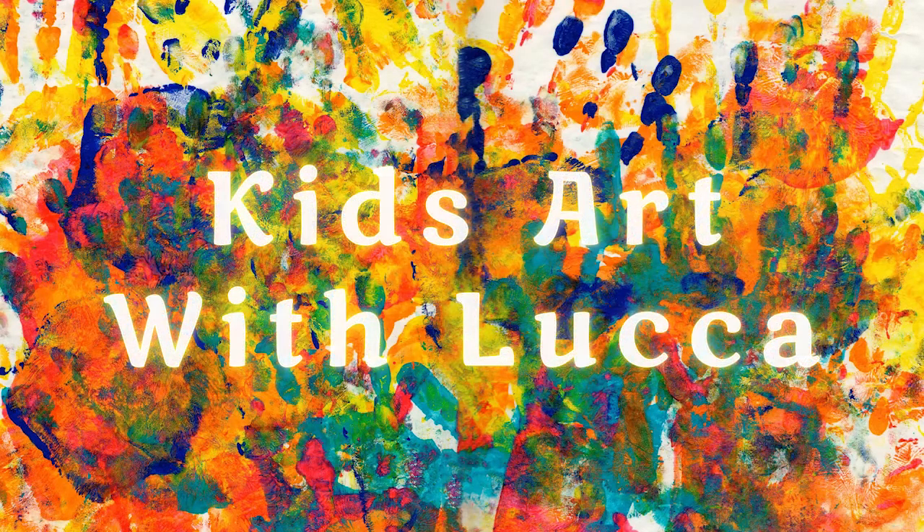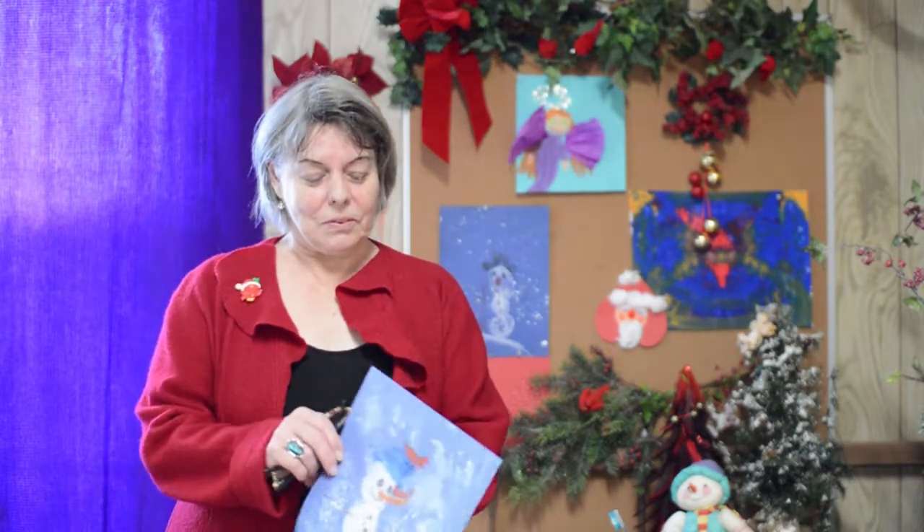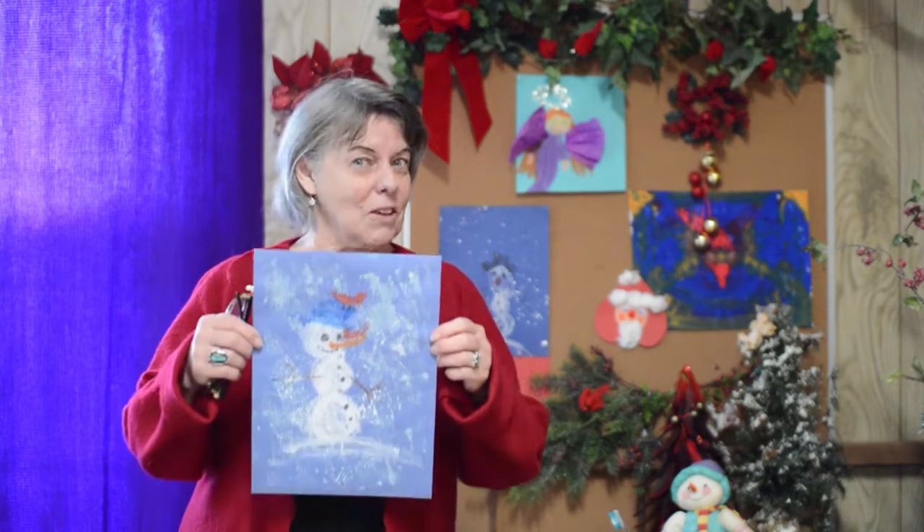Welcome to Kids Art with Luca, the place to find fun and interesting kids art. Today's project is a snowman with a special way to make snow.